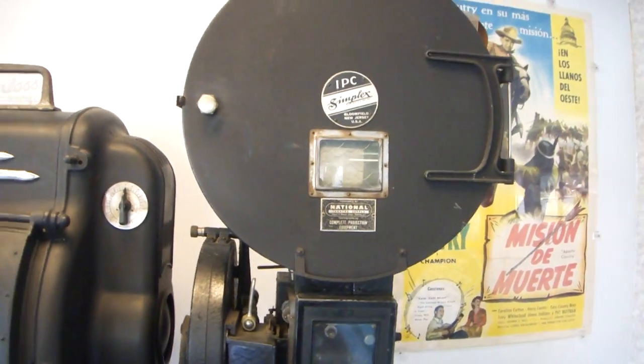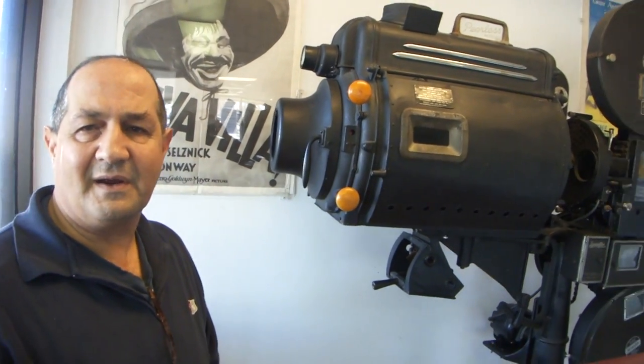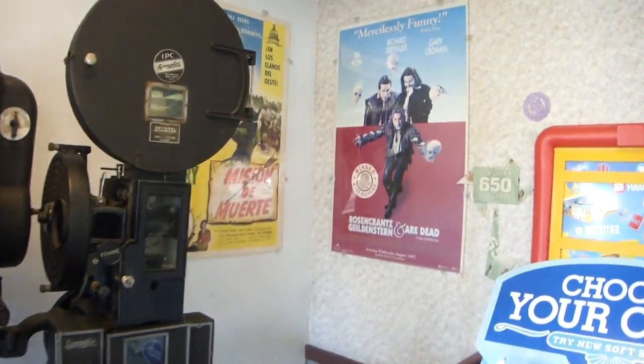A fellow friend of mine owns this. He's another Greek that went to my dad's church, and he collects these kind of things. He's also an artist here in Aurora. We're sitting inside of Burger King on the corner of Farnsworth Avenue.